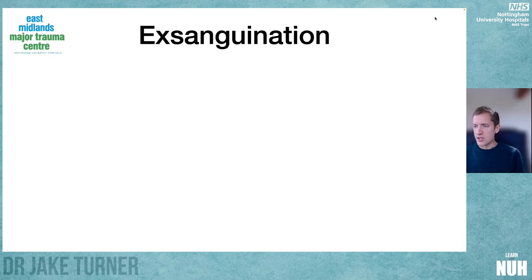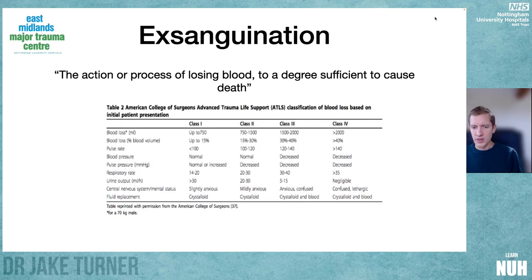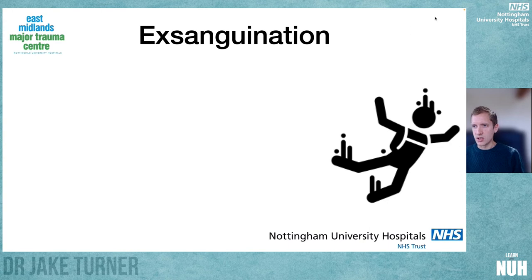The key is being able to reliably select patients who are exsanguinating and will not survive to surgical or interventional radiological treatment. That's really difficult because the process of losing blood to the degree sufficient to cause death is hard to recognise. The ATLS classification of shock states simplifies — probably oversimplifies — into four classifications, and those classifications are unreliable. Heart rate, blood pressure, respiratory rate — the parameters we use to measure how shocked patients are — can't be relied upon accurately.